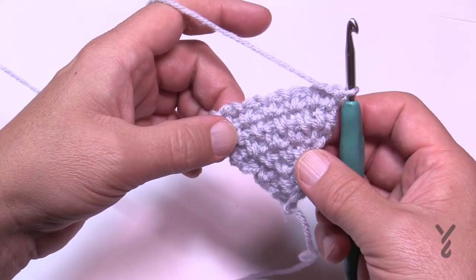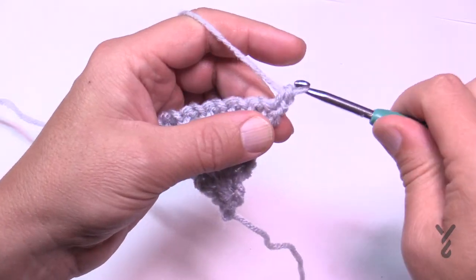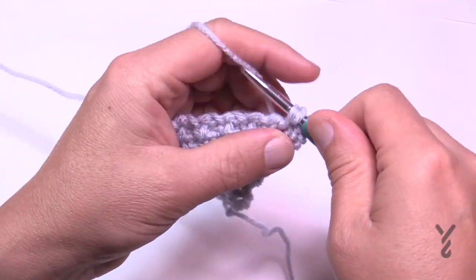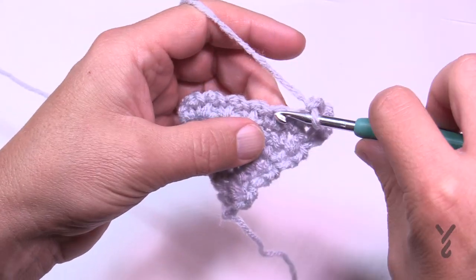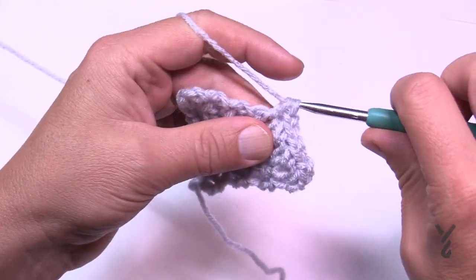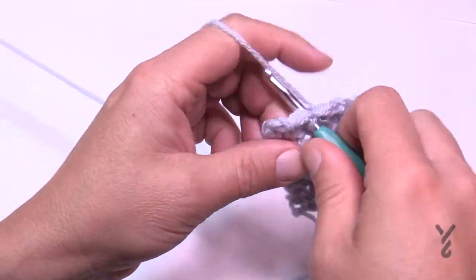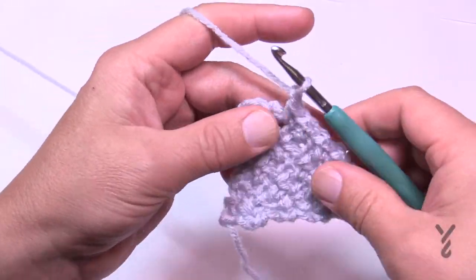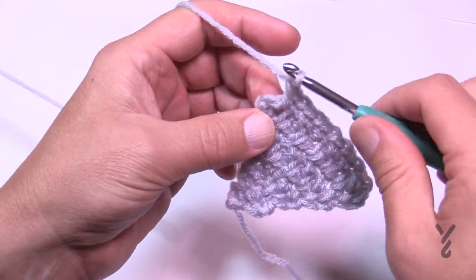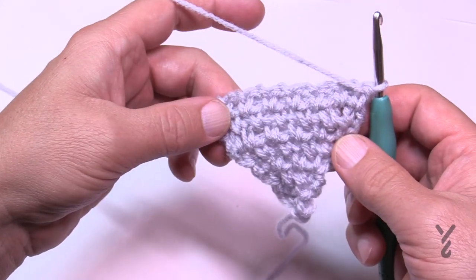Turn your work and continue. In row number eight, chain one, still increasing — single crochet in the first, chain one and then come immediately to the first space, single crochet, then chain one and just maintain what you already know going across. Still increasing: chain one and single crochet in the last one. That was number eight.